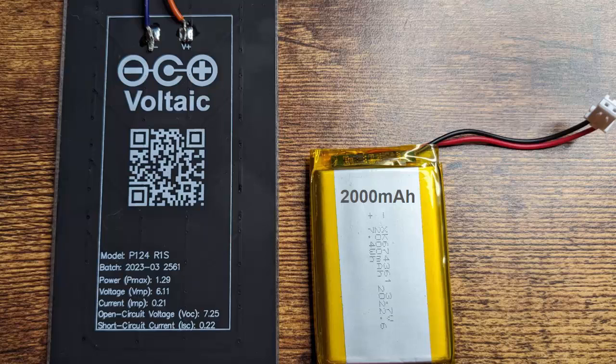I'm using a solar panel by Voltaic — they put a solar cell on a PCB that's easy to interface with electronics, which is why I chose them, though you can use any solar panel you want. I'm also using a lithium-ion cell rated for 2,000 milliamp hours or 2 amp hours, meaning the battery can put out two amps for one hour before fully discharging, or one amp for two hours, and so on.